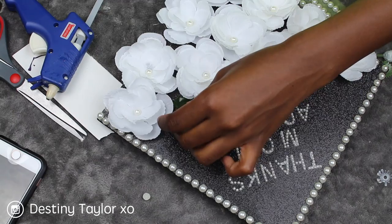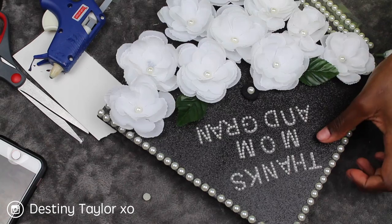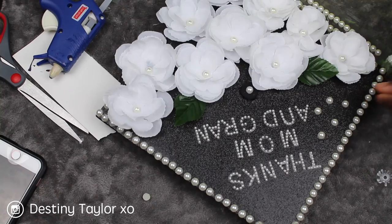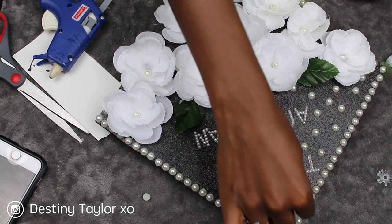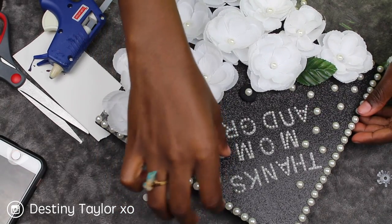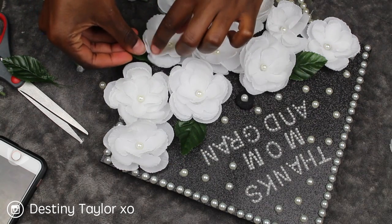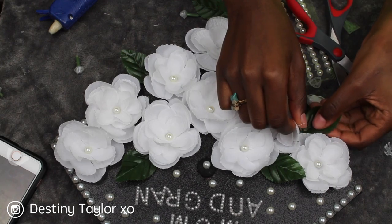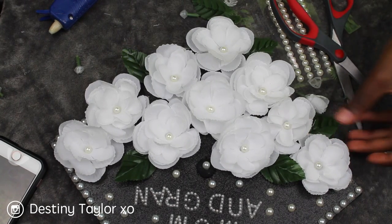I took some of the greenery from those flowers and I'm hot gluing it down. I'm randomly placing the pearls for now, but once my whole design is done I'll pick up every pearl accent and hot glue them secure. Here I'm putting on the final touches with the greenery — this definitely pulled the entire design together.